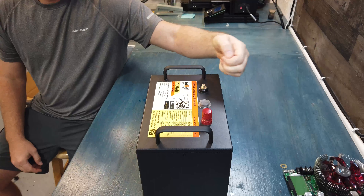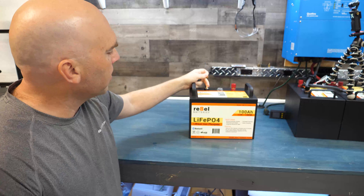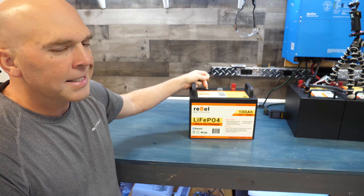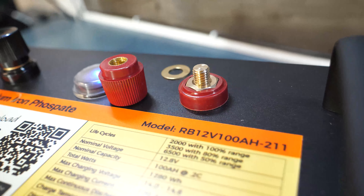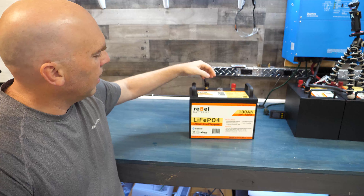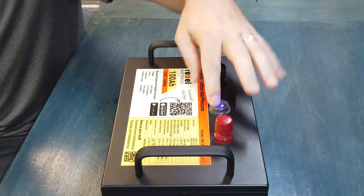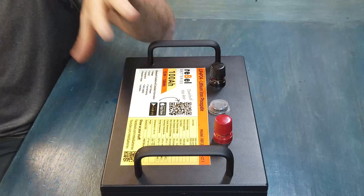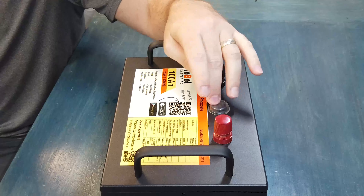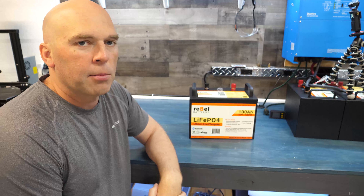On the back there are thumb screw terminals. They come with washers, and you've got about 8 to 10 millimeters on the terminals for putting your lugs on. Just screw down tight and there you go. You've got positive and negative, then a Bluetooth on/off switch in the middle.